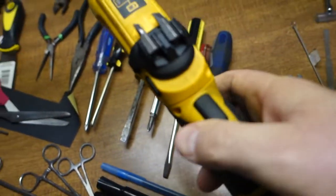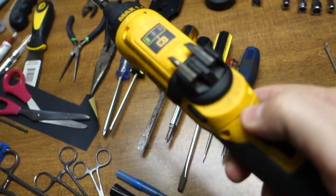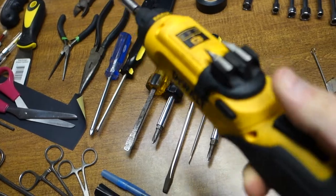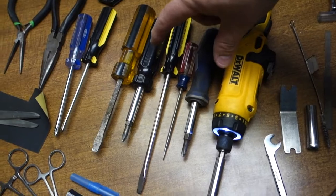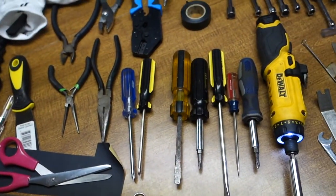My electric screwdriver — this is a gyro type, you hold the button and it turns for you. I've got two different multi-screwdrivers and then a bunch of regular screwdrivers.